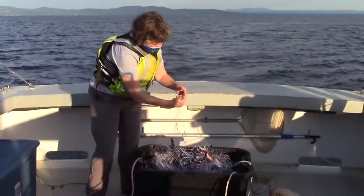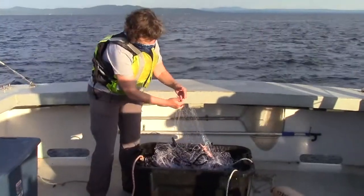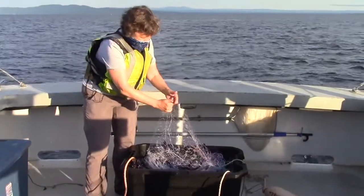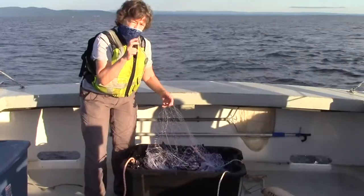think it's not there, stick its head through one of the meshes, be startled probably, try and back up, and it will catch usually its operculum — its gill cover — in these meshes and then it's trapped. And that's why it's called a gill net: they're caught by the gill cover.